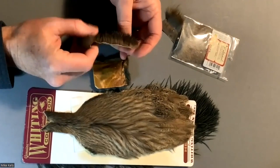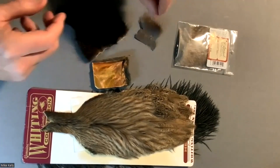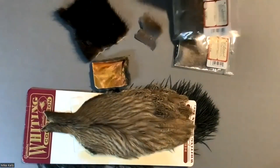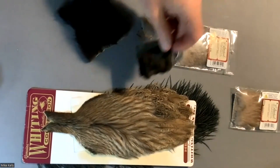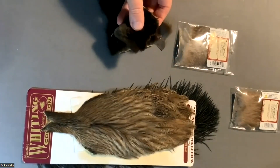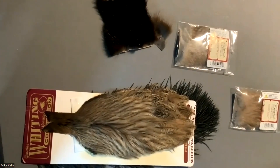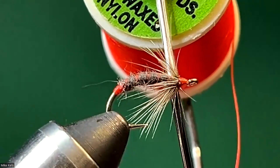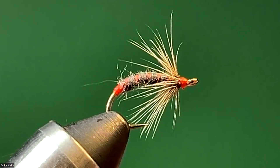This is mink — we'll be using that for one of the later flies. Muskrat is a little bit longer than the mink, and beaver is even longer than the muskrat, but that can also be used as a soft fur for dubbing. For the thread, I'm going to use a pretty heavy thread — Danville's flat wax nylon, 210 denier. I'm tying this on a size 10 hook; if you were tying smaller, you'd have to go with a smaller diameter thread proportional to the hook.